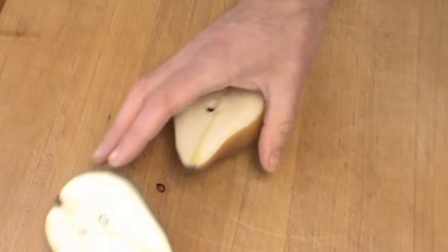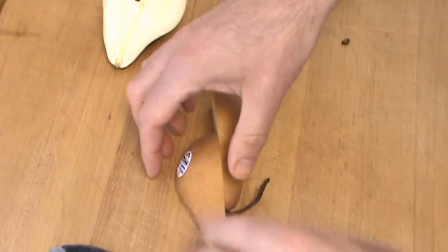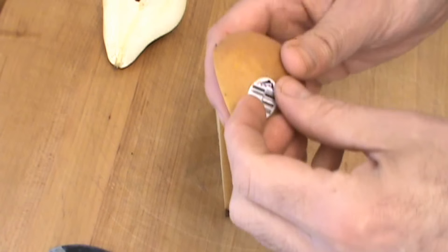How sharp is this knife? Let's take a look here. I hate stickers on fruit.